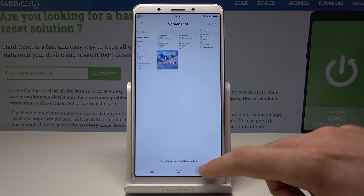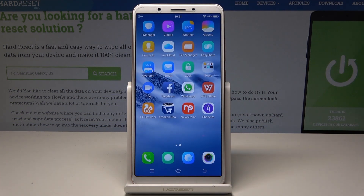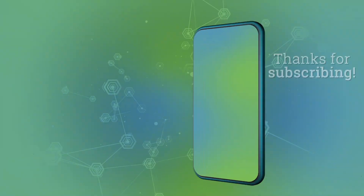That's it. Everything went well. Thank you for watching. Please subscribe to our channel and leave a thumbs up under the video.